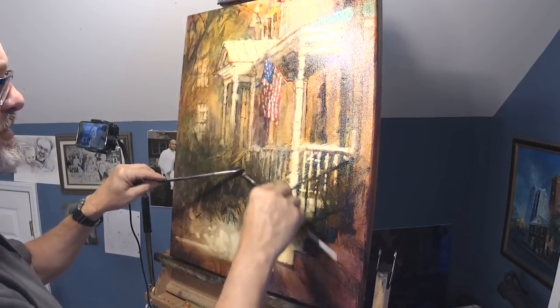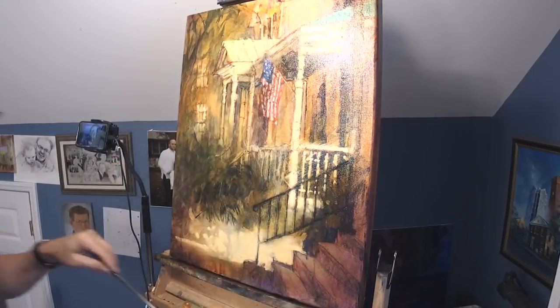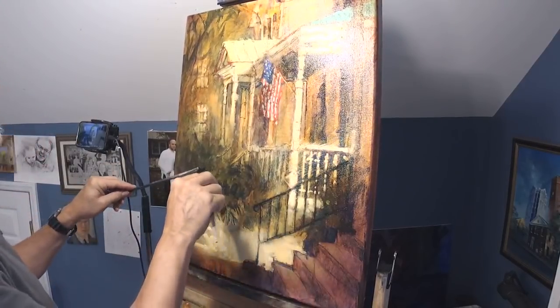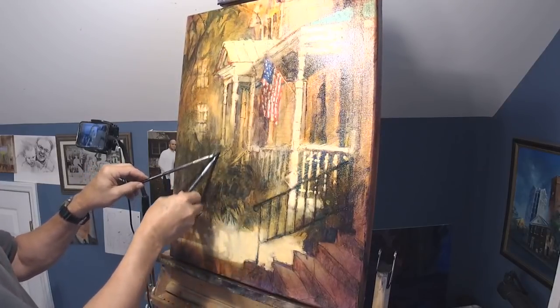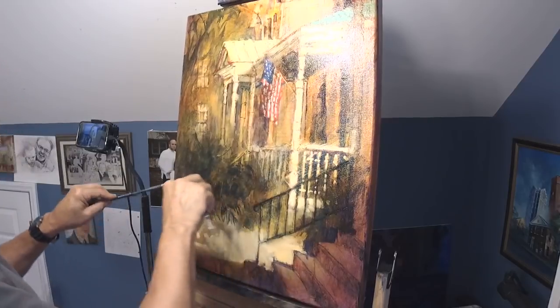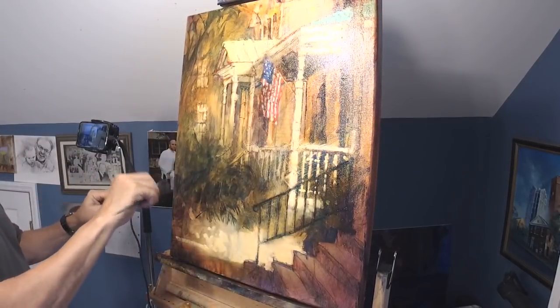Then you can convince yourself that you're doing impressionistic painting not because you're unable to do realism, but because you choose to do it. That goes a long way to build your confidence. Plus you can point out to your friends: I did a super-realistic painting one time. Some of you might decide you like it so much you'll quit the impressionistic stuff — and that's all right if that's what your assignment in life is supposed to be.